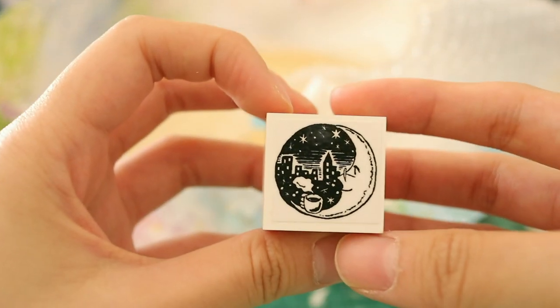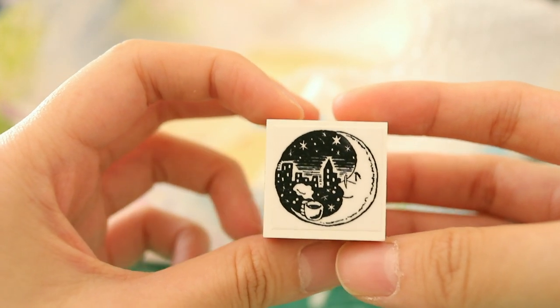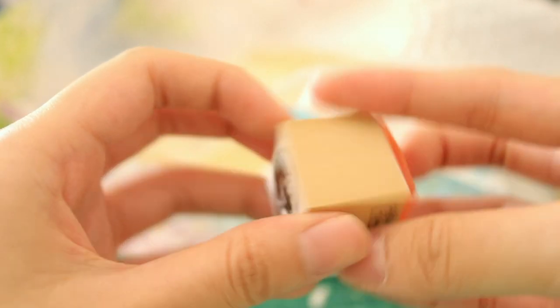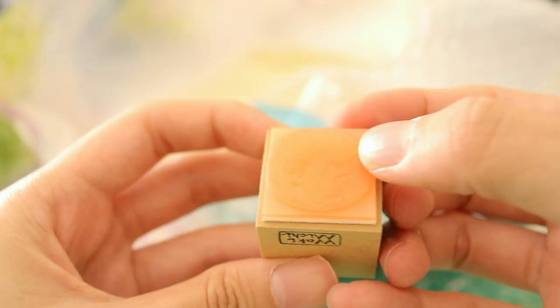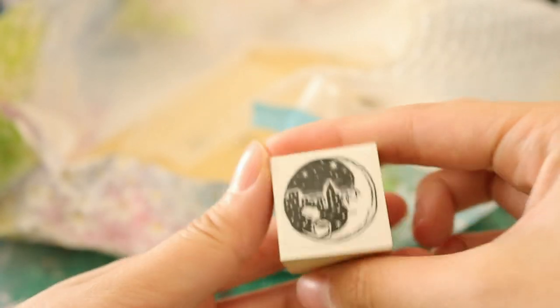And this last one here — it's a little moon. I just thought this was really well made. Look at all the details! So good. It's a transparent kind of rubber as well. This is so pretty.